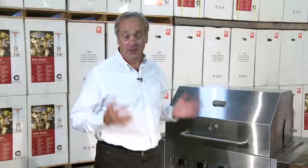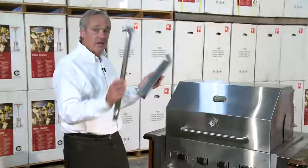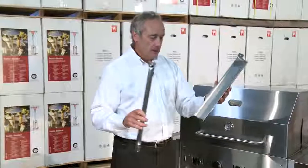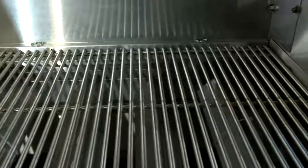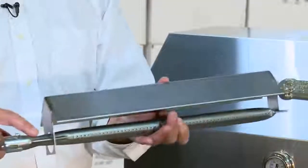Let's take a look at some of our internal components — our stainless steel burners and our stainless steel radiance. I've got them right here. This is 304 stainless steel for both the burner and the radiance. This particular model has 4 burners and 4 radiance. Quality stainless steel construction, built to last.